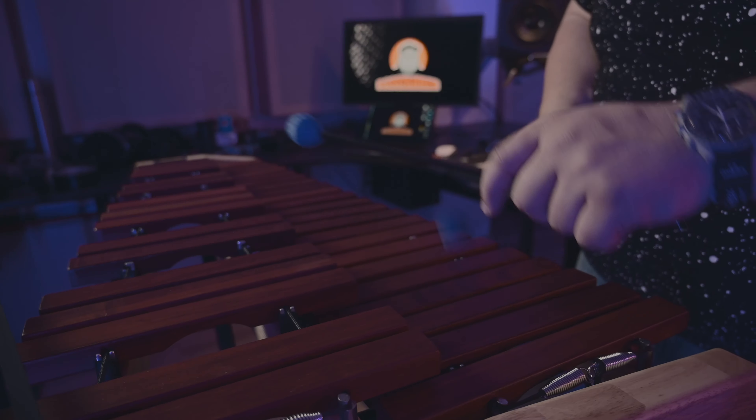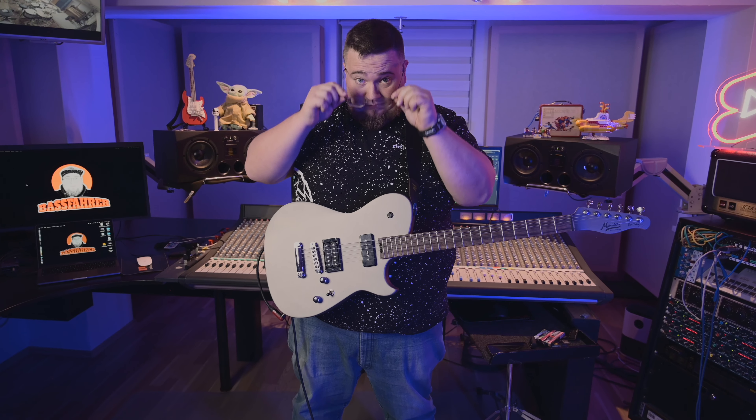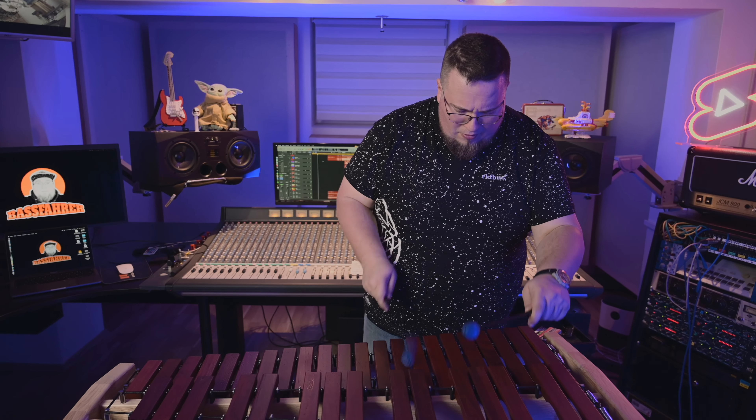Hello there! I'm Betty, a musician and producer from Bavaria, Germany. Welcome back to another episode — and this is what it looks like if Thomann is challenging you to check out, learn, and produce a little track with a random instrument.